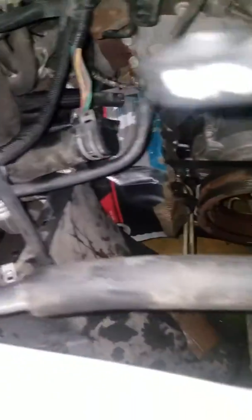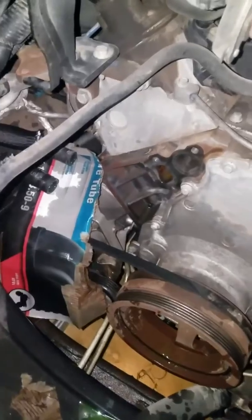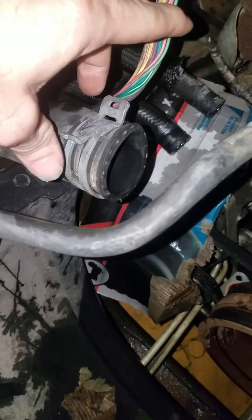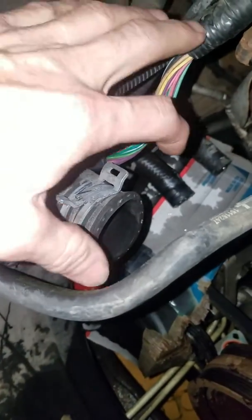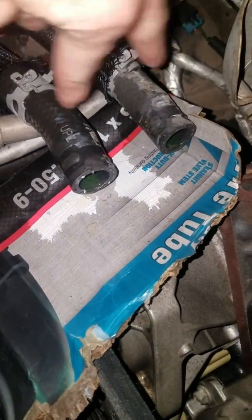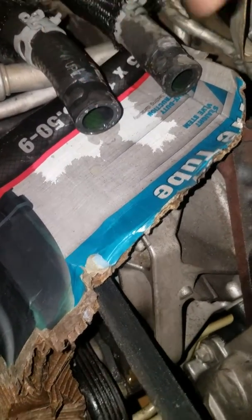Once you pull that fan shroud out, it gives you really good access to the upper and lower coolant hoses, and then the other two hoses on the side of the water pump. The hose is molded and not really made to slide back, so you basically just squeeze it and pull the whole pipe off at the same time with the clamp. The lower clamps will slide all the way back and you disconnect those — you might have to use a crowbar or something to get them to pop loose.